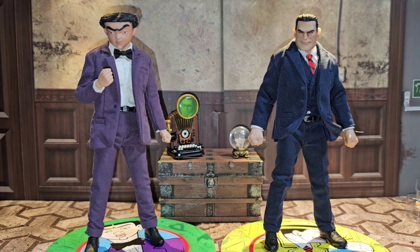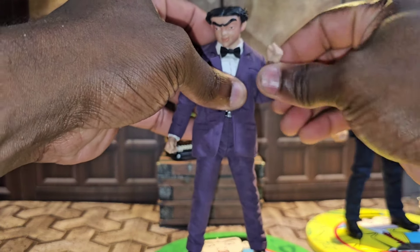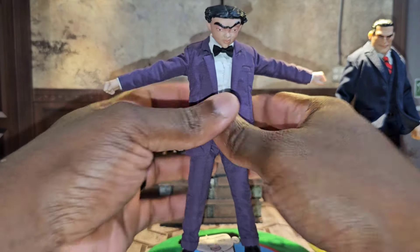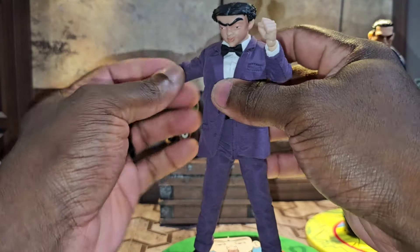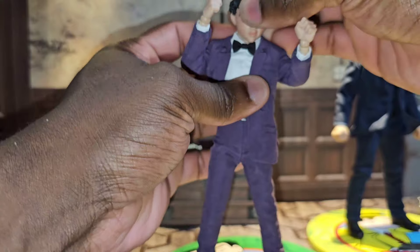Now let's go over the articulation — how these figures move. I'll go over it with the jackets on as well. Starting with Flat Top since I already have him in a pose. This dude has double-jointed elbows, so he can pull out quite a bit. Keep in mind he's in a suit, and if you take off the suit you'd probably get even more articulation. This dude has way more articulation than the Ghost Rider we got from Mezco One:12 early in 2023.